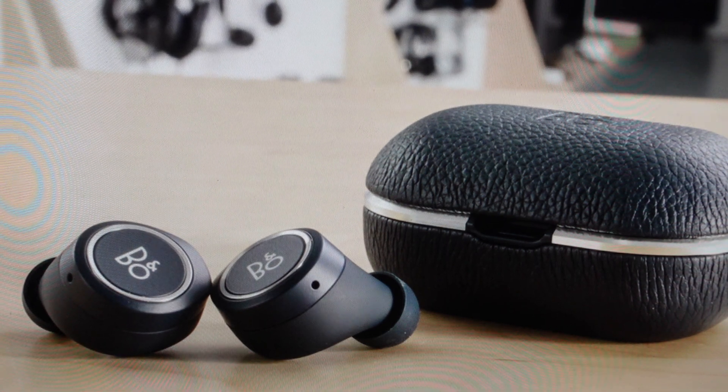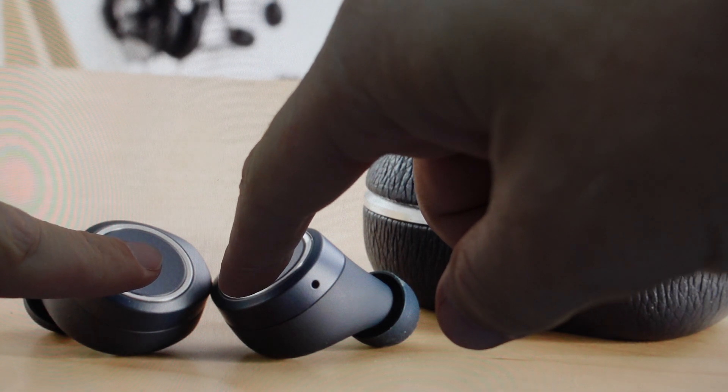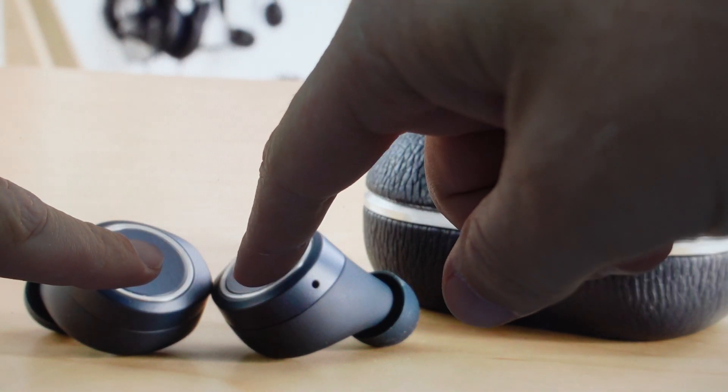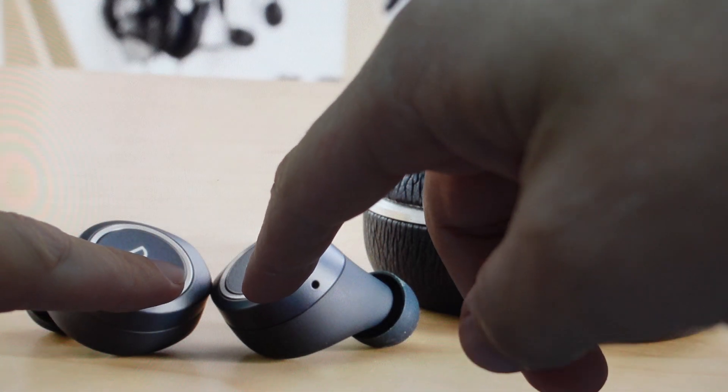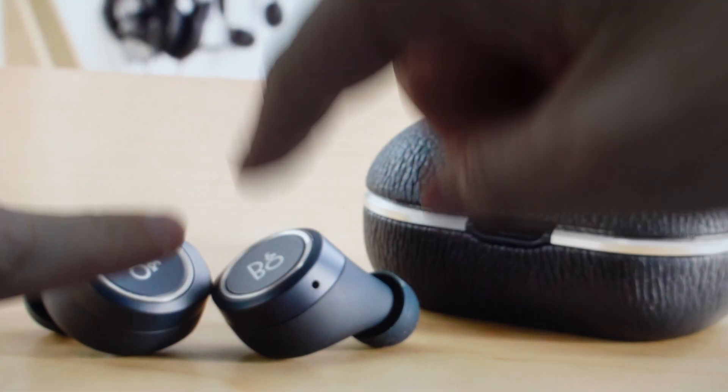You want to have a decent charge on them, then just take them out of the case and press and hold the back button on both earbuds. Just keep holding until the light indicator on the right earbud starts to flash in red. Once that happens, they have been reset.